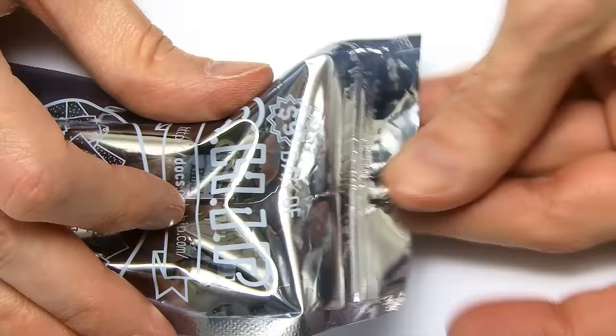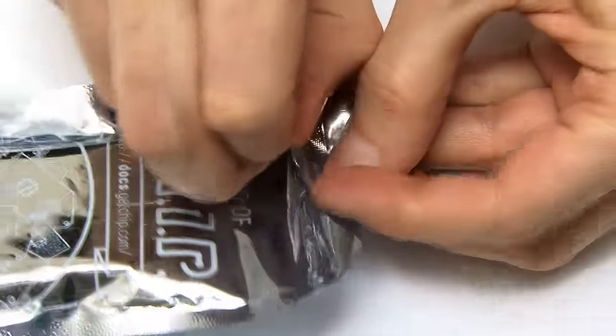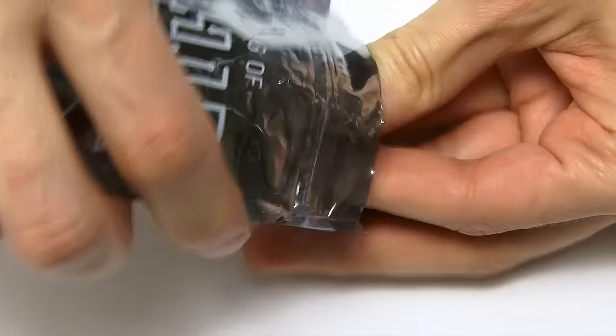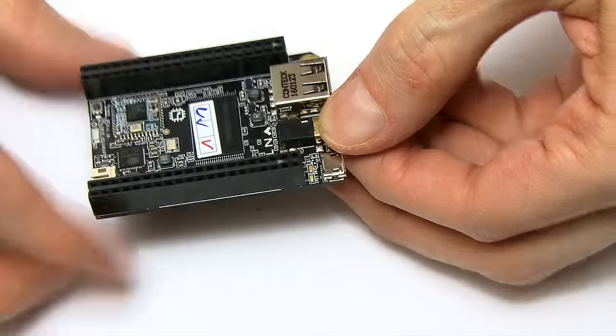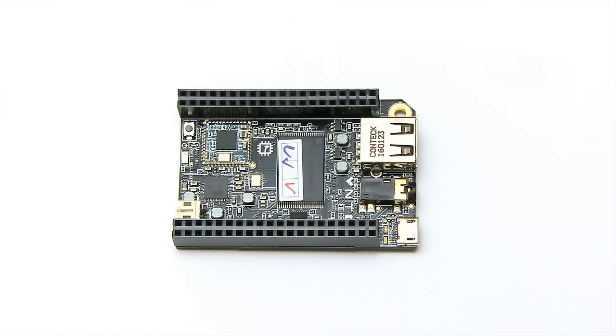Let's get inside and take the thing out of the anti-static bag. Surely I won't be defeated by such a simple piece of unpackaging. And here we are - this is the CHIP: a really tiny, matchbox-sized computer.